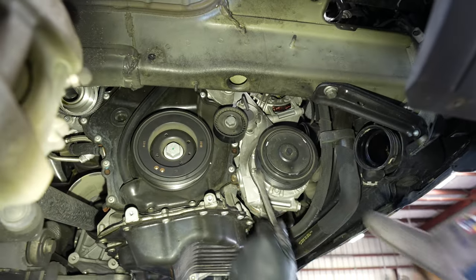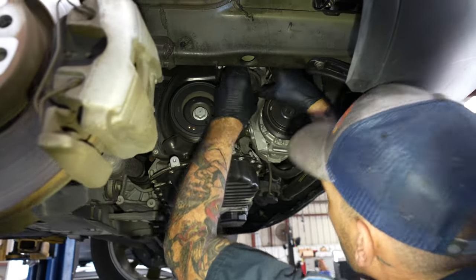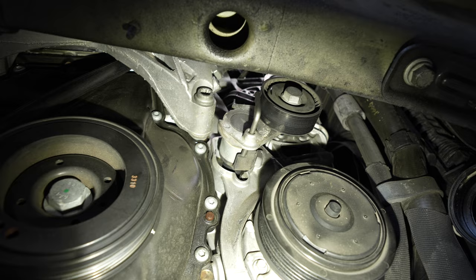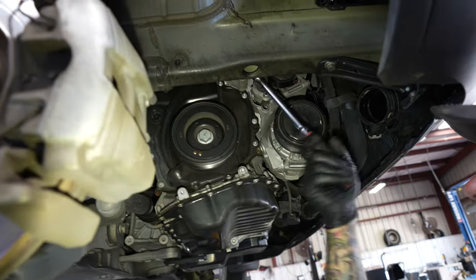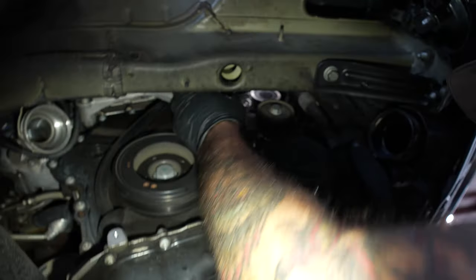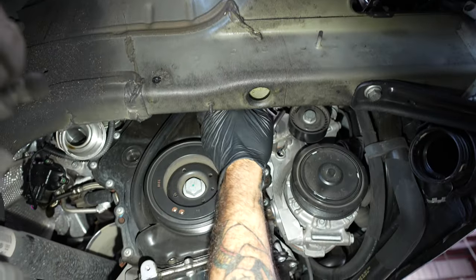Fold it up out of the way, pull it out a little bit and tuck it up. Lower motor mount bolt — triple square 12.